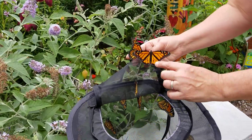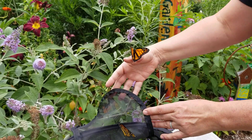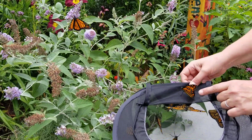Here we've got a male. There's two dots on his wings, so we know that that's a male. Here's another male — more dots.